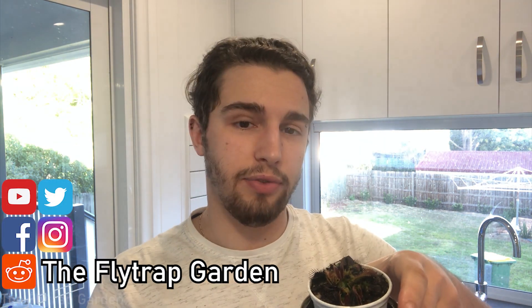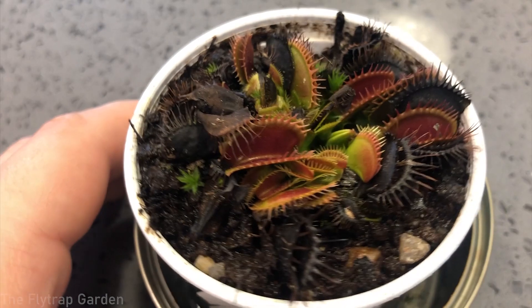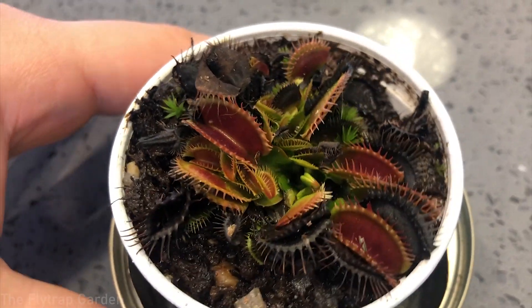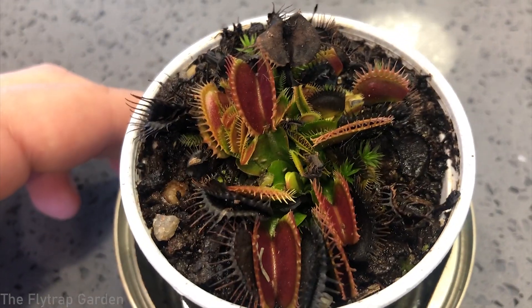Before we get started, this channel is dedicated to the care and cultivation of carnivorous plants, just like this Venus flytrap over here. So if that is something that interests you, please consider subscribing to the channel and don't forget to click on the notification button so YouTube actually tells you when we make one of our weekly videos.